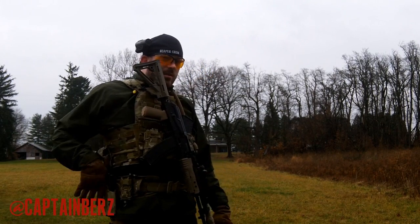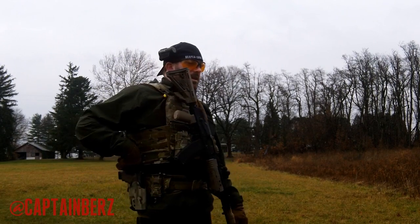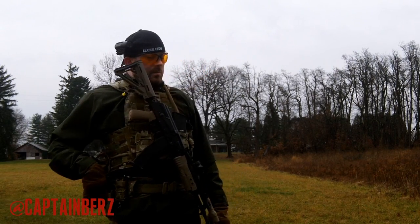Is anything getting in the way of me getting to the pistol? Not really. I ran all the drills out here today and I haven't had this get in the way. But once I put a radio in here — which is what that's for — it's going to get in the way. So I'm going to have to move that.